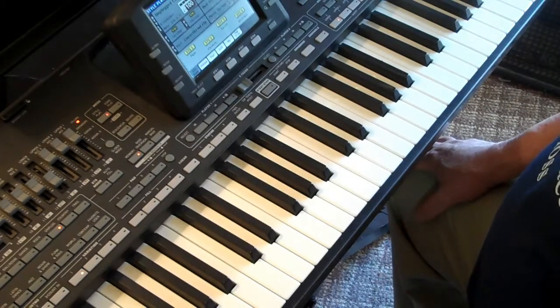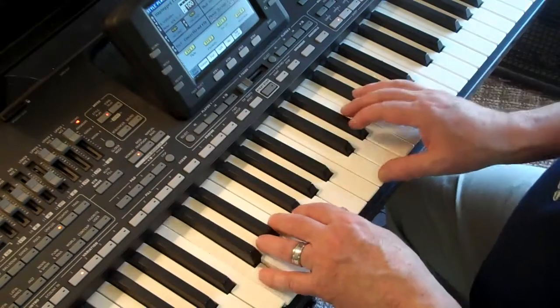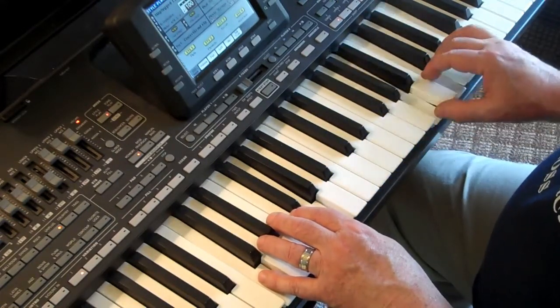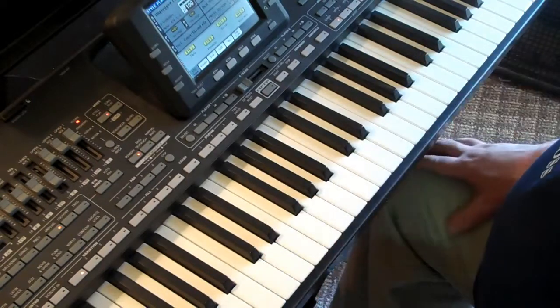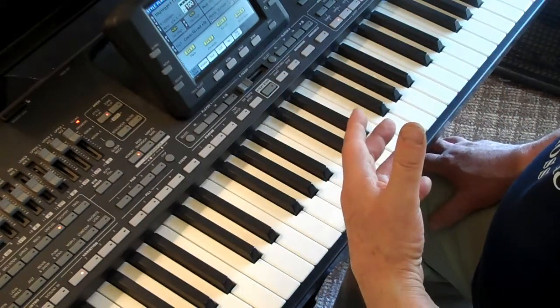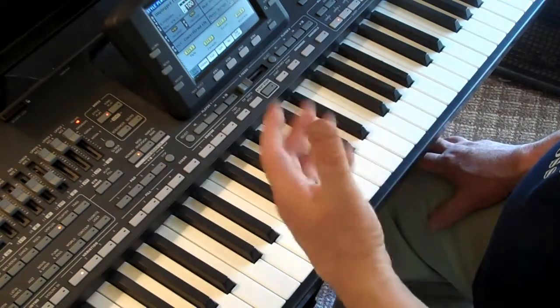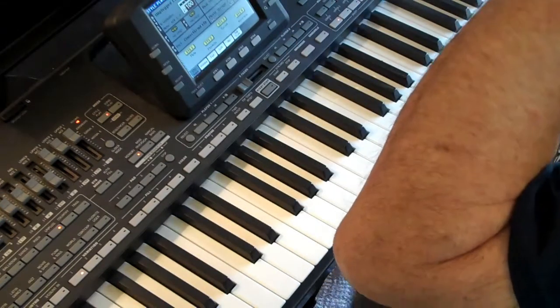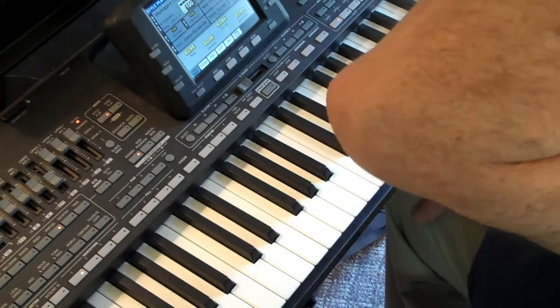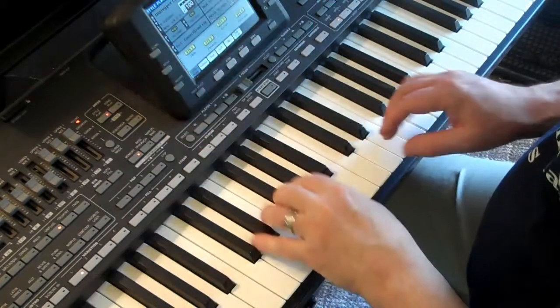Lesson two: we learned a little bit about reading music, we learned how to make a scale, we learned about half notes and half steps and whole steps if you've done the lesson properly. Quite a bit of information there, but I did want you to see how we're playing Mary Ann, and I'll do it one more time.